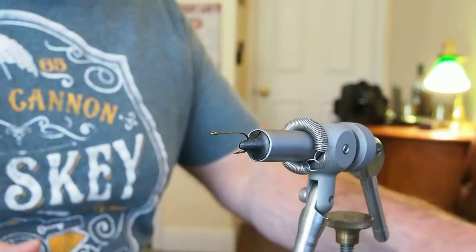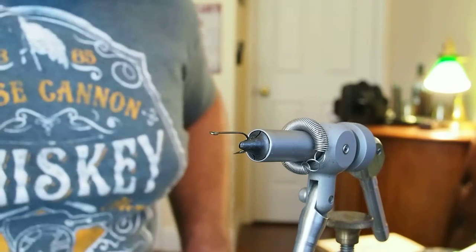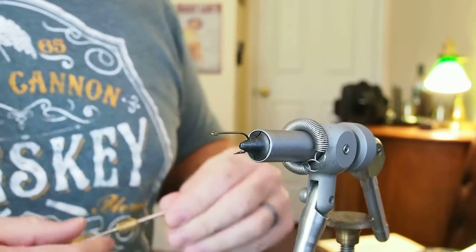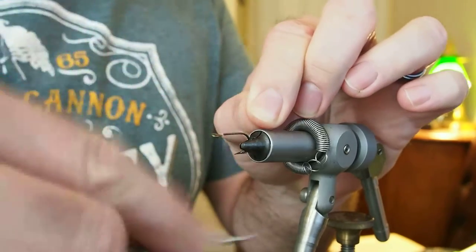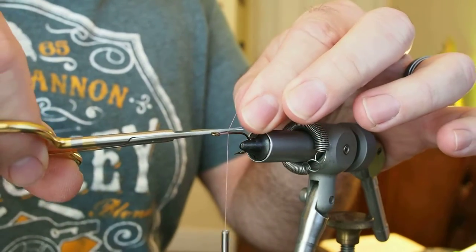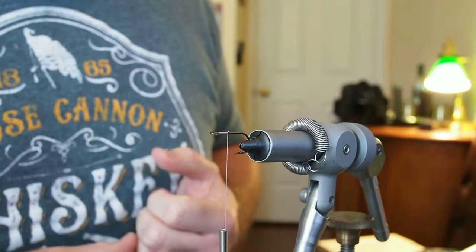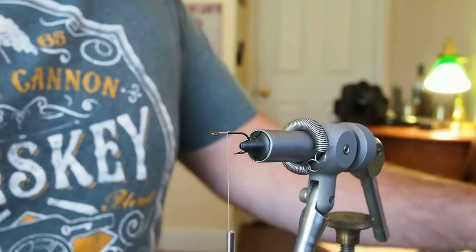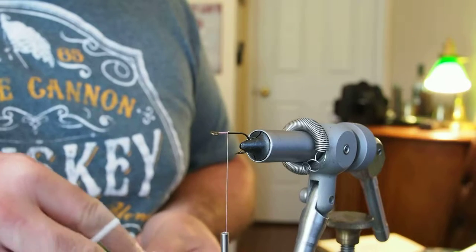In this video I'm going to be tying a classic bonefish pattern called the Gotcha. However, we're going to fashion this fly for shad. In the vise I have a Mustad 3366A in a size 6. Go ahead and attach our thread and take that down about a third of the way of the hook. Now if we were tying this for bonefish we'd be tying it with a stainless steel hook, but I like the Mustad 3366A because it's got a large ring. We're going to be fishing this in fresh water for shad. If you were fishing this for bonefish you'd probably be tying it with a bead chain eye because you're fishing the flats.